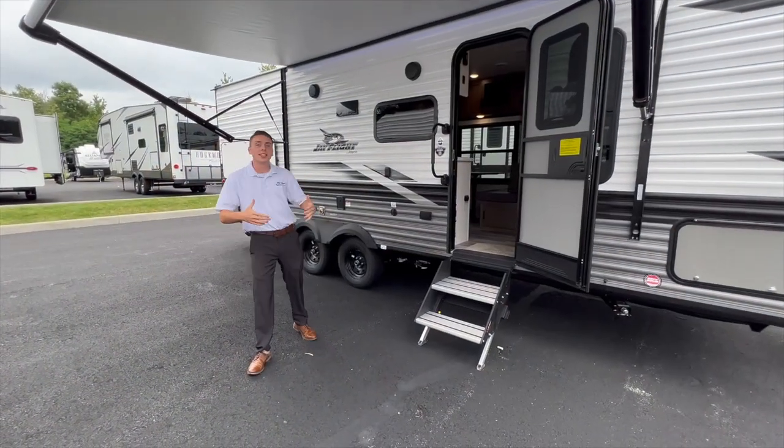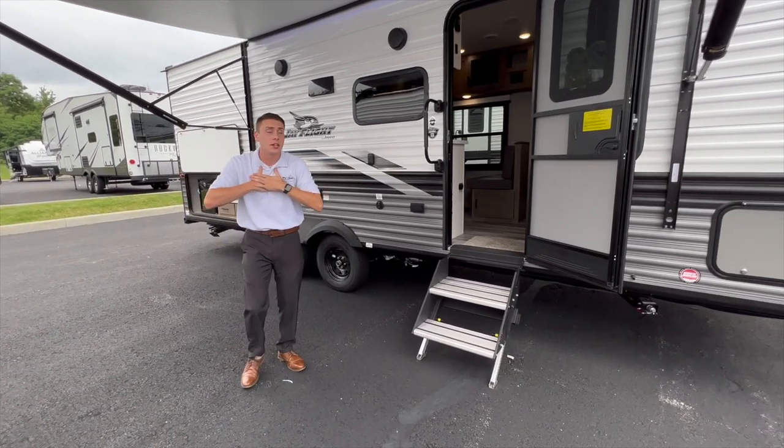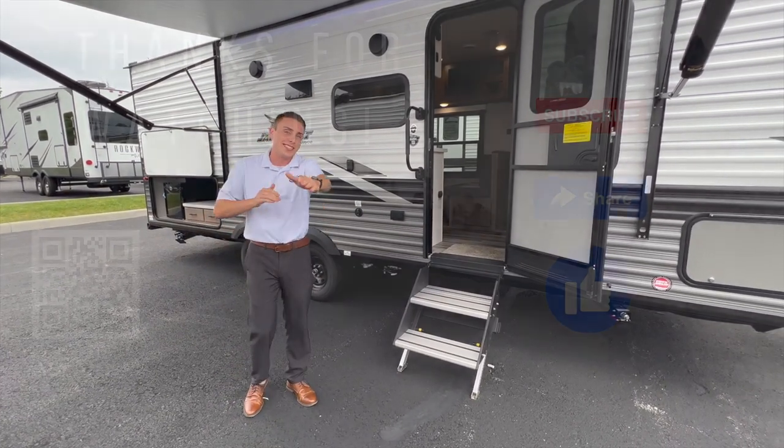Hey guys, thanks for taking the tour of the 224BH with me. My name's Ben with Albany RV — I'm one of the sales reps here. Let us know if we can help you out at all. We take trades, we do financing. Let us help you get out on your next camping trip. We'll see you out there!